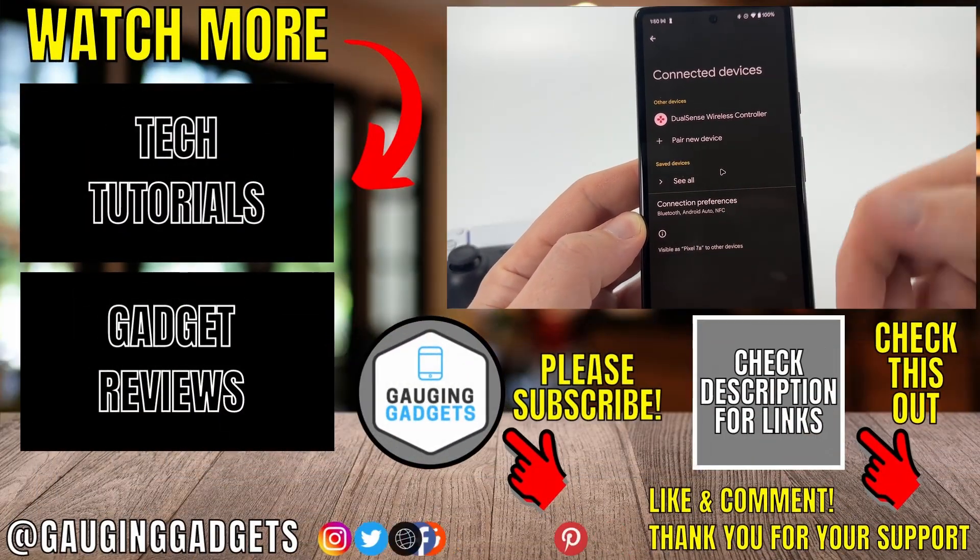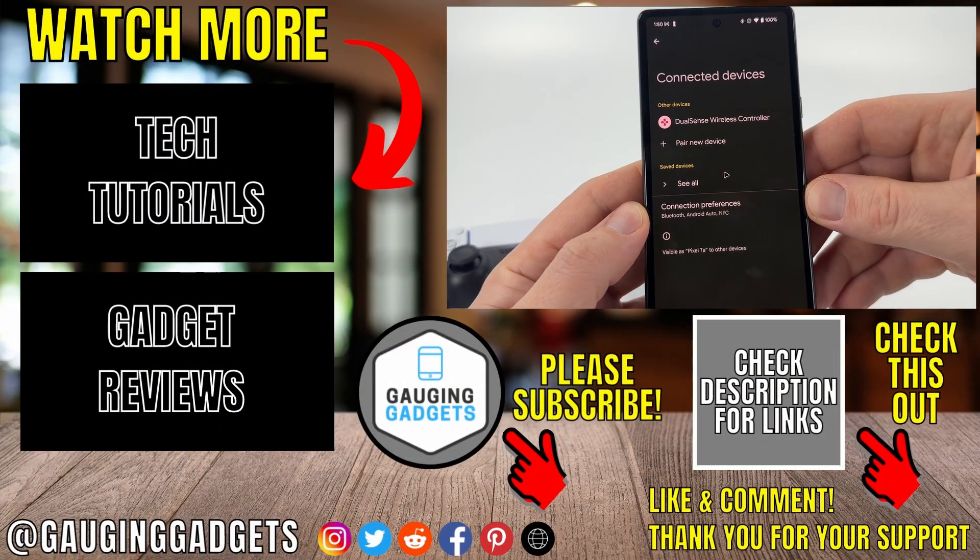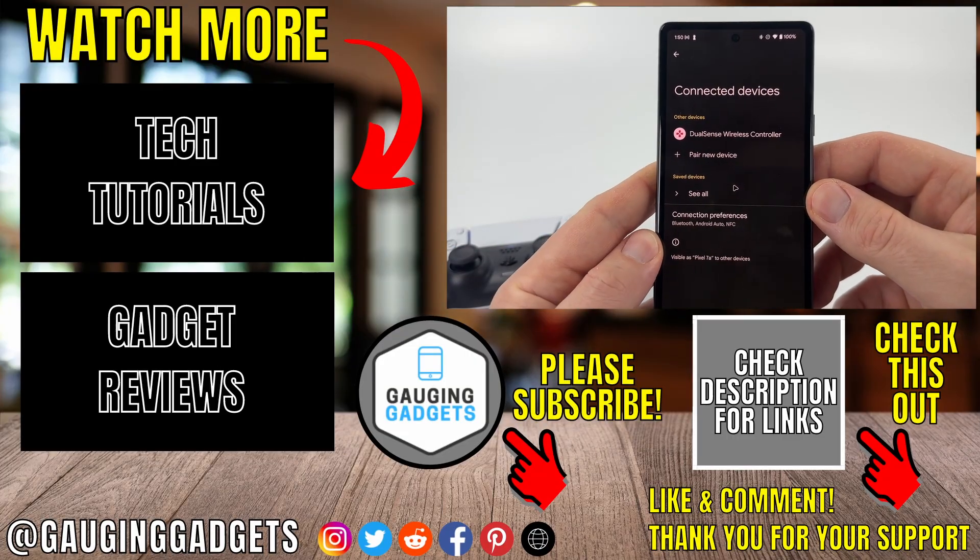And there you go — I have unforgotten that Bluetooth device on my Android phone. If this video helps you, give it a thumbs up and please consider subscribing to my channel.